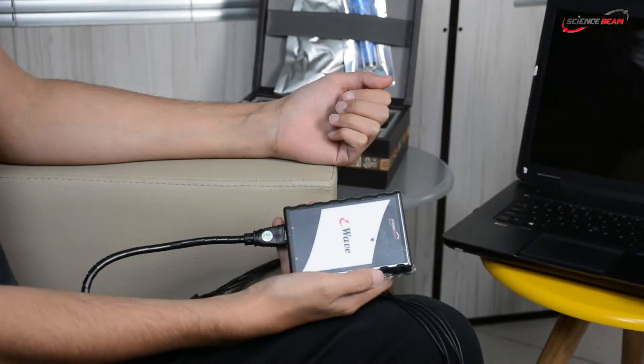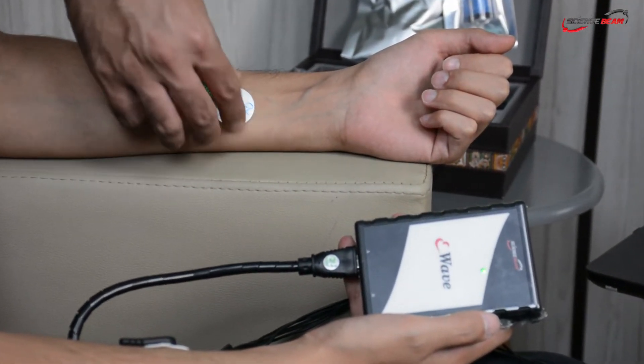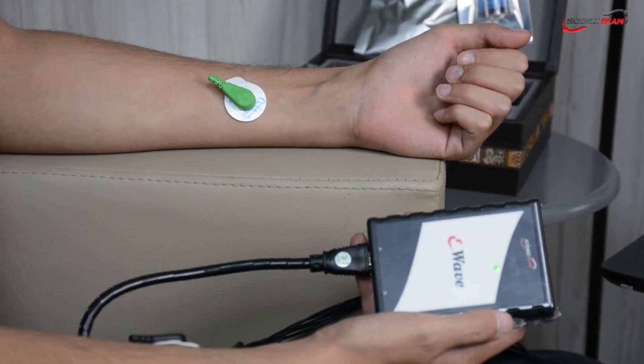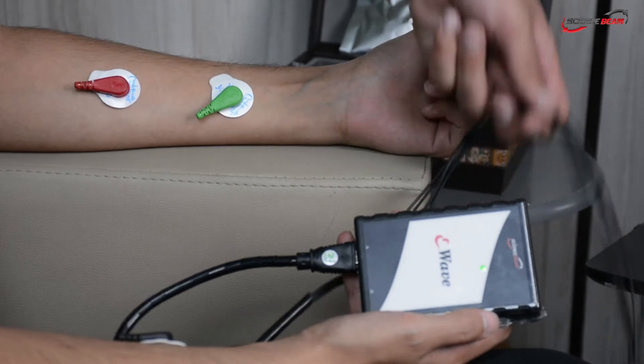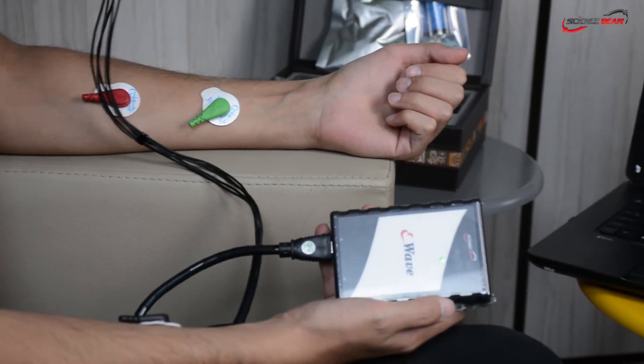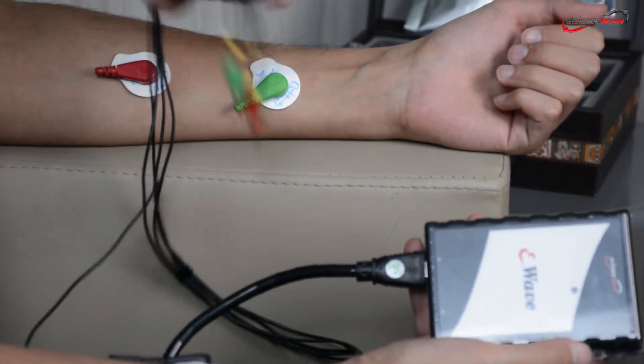In this video, we're going to record EEG and EMG signals using the eBave device. During a biofeedback session, a therapist attaches surface sensors to different parts of your body. These sensors might be used to monitor your muscle tension.